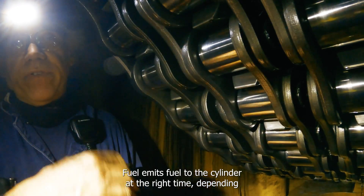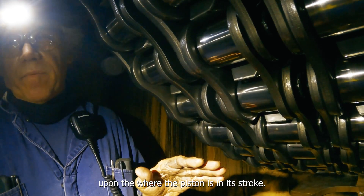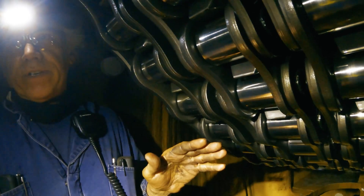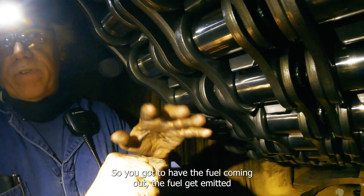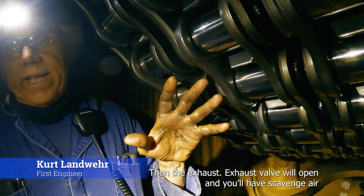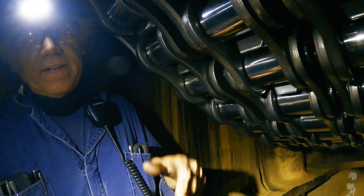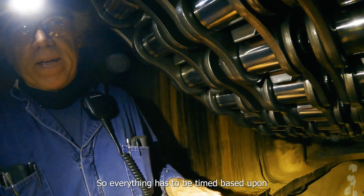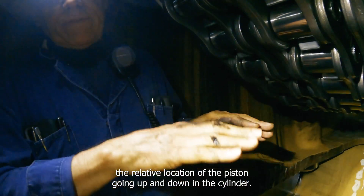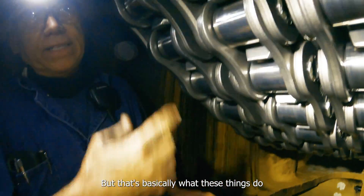The exhaust valve opens at the right time, and fuel is emitted to the cylinder at the right time, depending upon where the piston is in its stroke. You've got the stroke coming up, the fuel gets emitted, it goes into the power section, then the exhaust valve opens, and a scavenger blows in through the ports, blowing the air out the exhaust. Everything has to be timed based upon the relative location of the piston going up and down the cylinder.